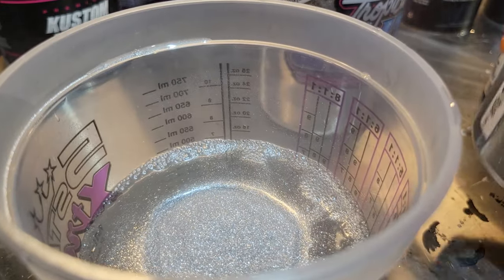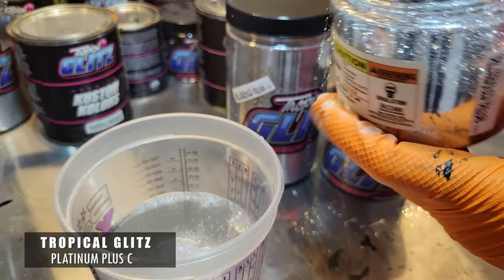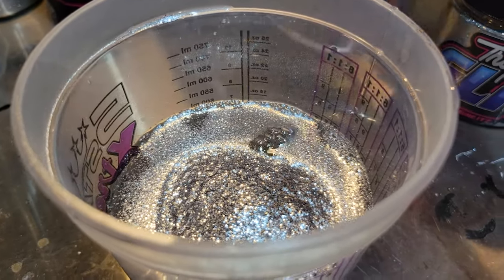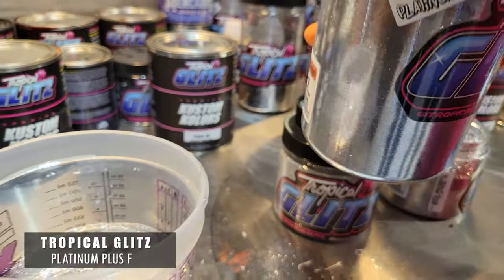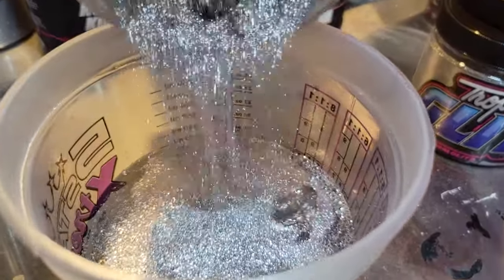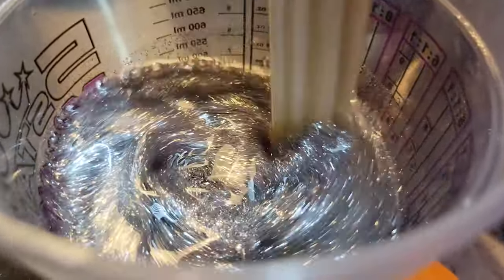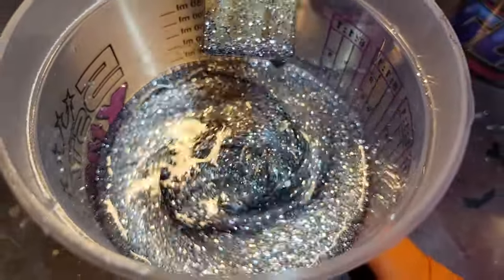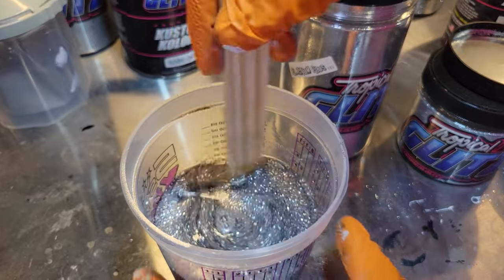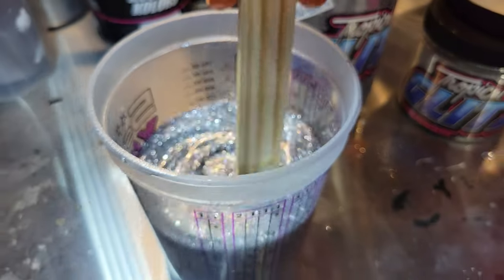We're going to do a couple of different sizes in this mix. We're going to grab another jar — that is our coarse, a 015 chrome metal flake. Don't be scared — this is our Platinum Plus 008 and it's actually not too much. If you really want to achieve a good metal flake paint job, you have to know how much to put in. Here's a great rule of thumb: when you take out the mixing stick, notice how much metal flake is on it — that's how it's going to look when you spray it out of our Tropical Glitz flake gun.